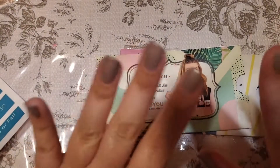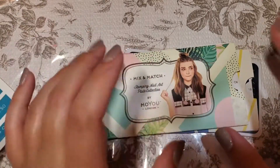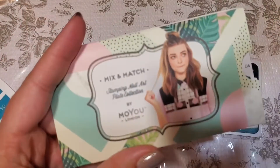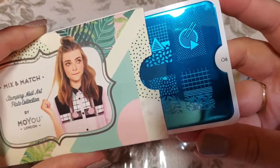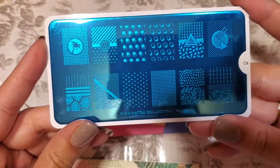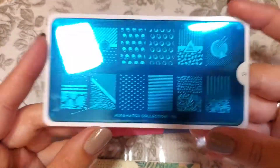Lastly we've got our stamping plates — we got three in here. These are the Moyra London stamping plates. There was an option for three different ones; I usually go with the extra large nails because I like a longer stamp. So we've got the Mix and Match, number six, which kind of reminds me of a stamping plate I already have. It's pretty cool.